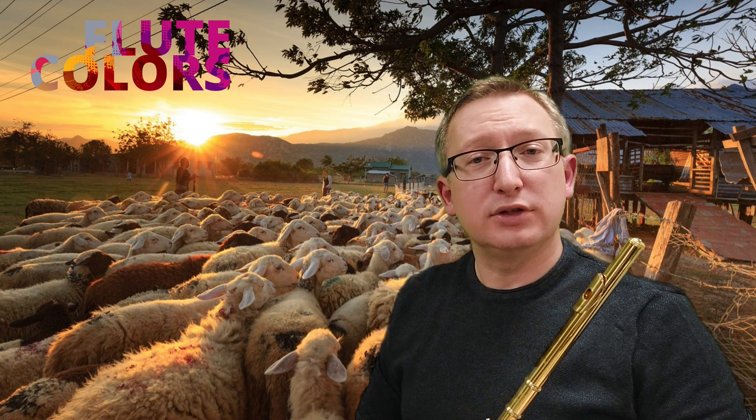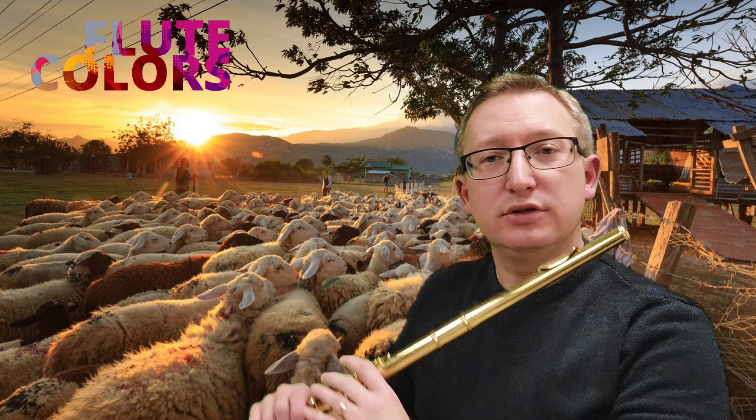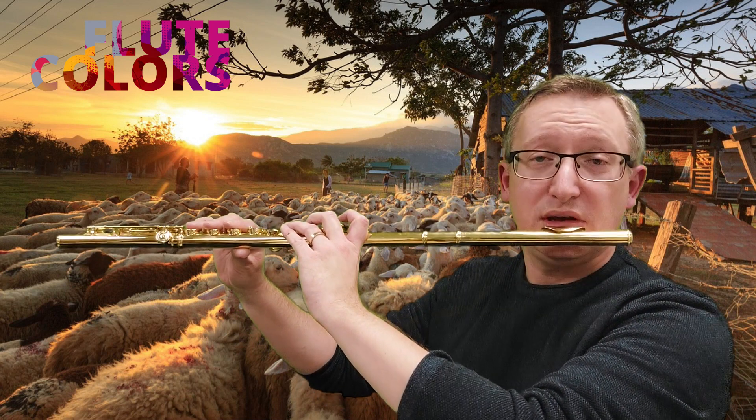If you have difficulty getting the wind sound, then move your tongue to the front, to your teeth.